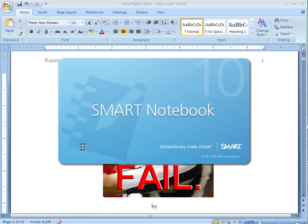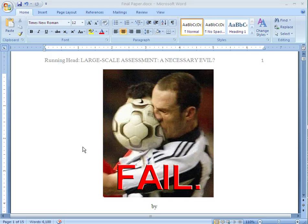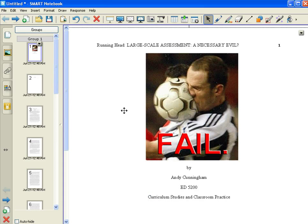Eventually when it's done, Notebook will open and all of my pages from my document will be on separate pages in the Notebook file. You can see here I've got 15 pages. And there it is.